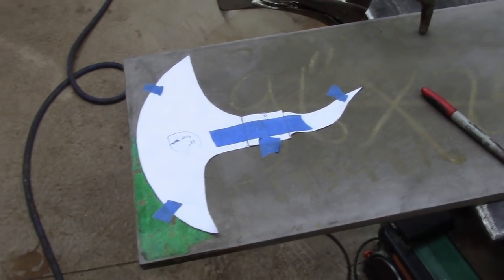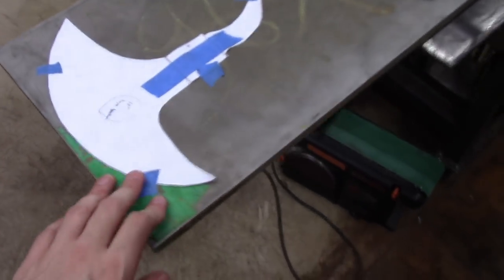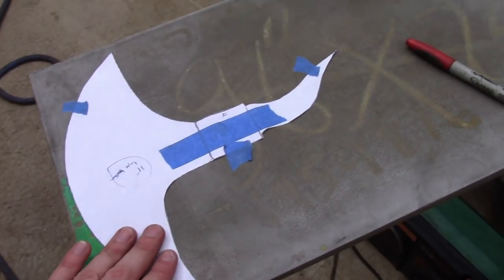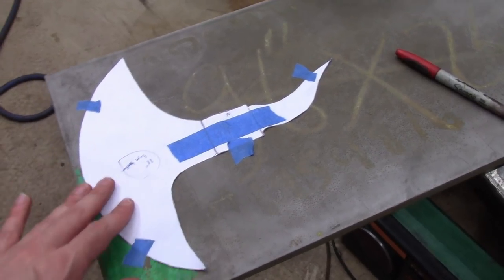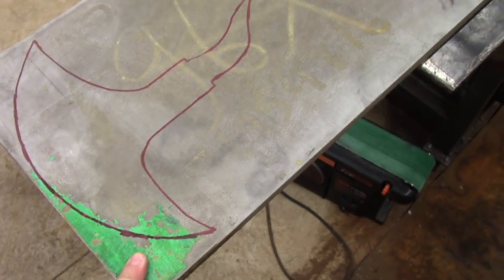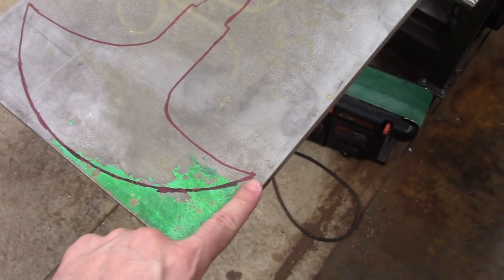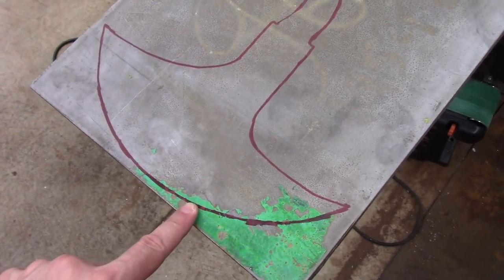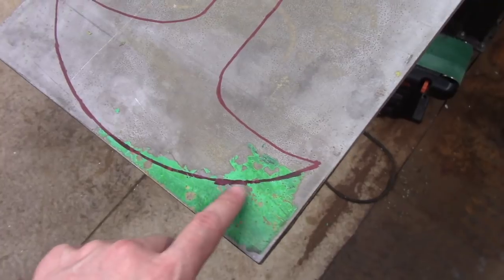I have printed and cut out a paper template for the axe head. I'm going to cut this from 1.5 inch AR450. I'm going to use a plasma cutter, and then I will finalize it with a die grinder and angle grinder. I used a thick marker to trace my pattern — the reason being is I'm going to plasma cut on the outside of the marked line, which will give me about an eighth of an inch, maybe even a little bit more, of extra material.